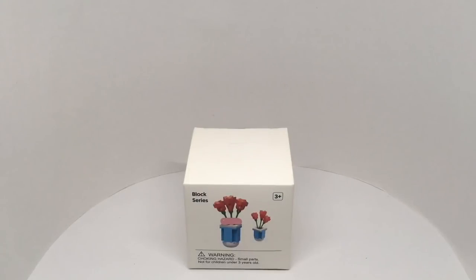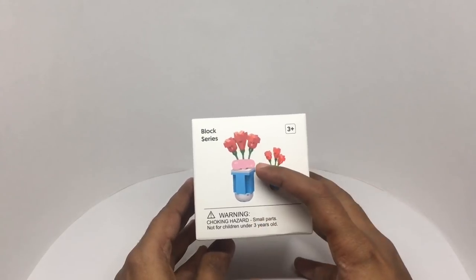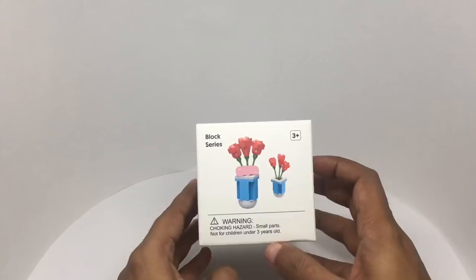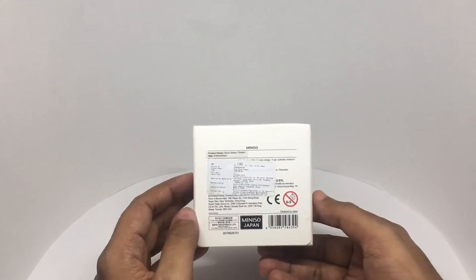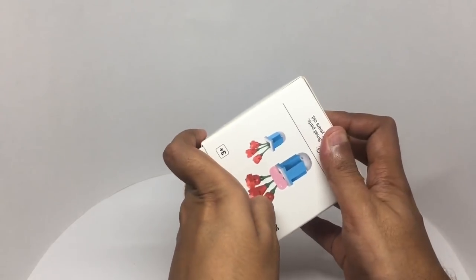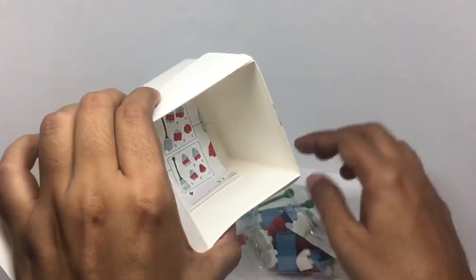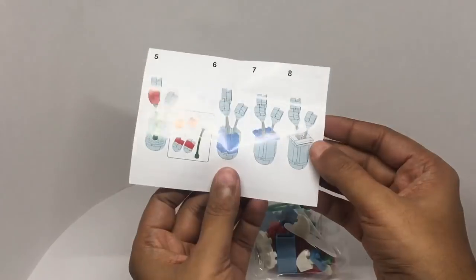Let's take a look at this blog series from Miniso. You get a flower pot and you can even leave small messages. I'm surprised Lego hasn't released something like this. It costs around 190 rupees or about 2 dollars or so. The instructions look pretty straightforward.